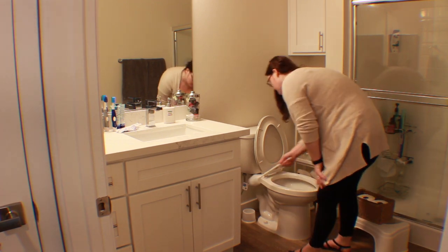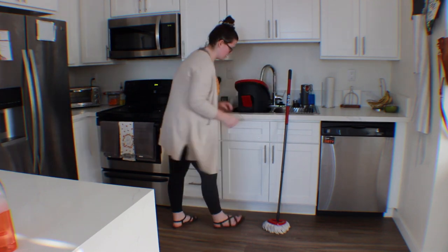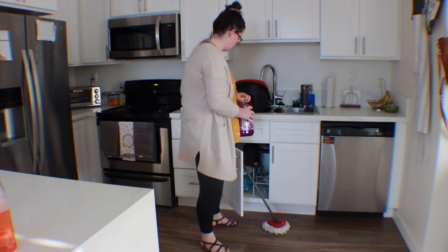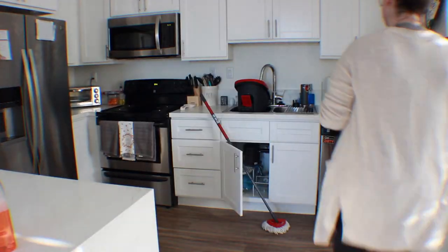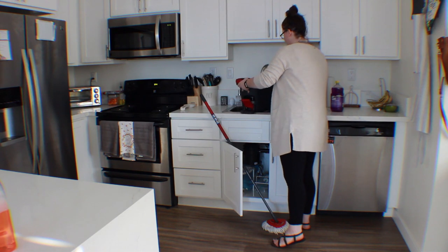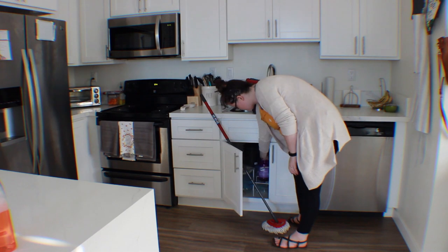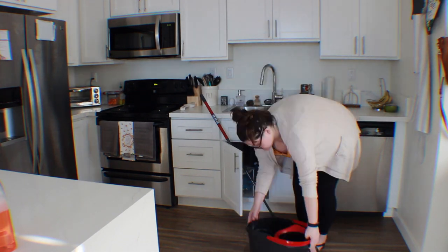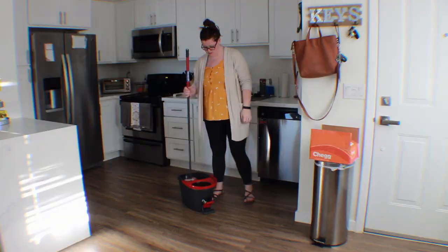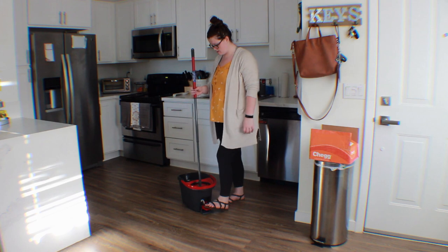Next I'm going to be mopping. I put my hair up — I was completely done with it. I used Fabuloso for our floor. It just smells so good. And this is the O-Cedar mop — I found it from Beauty and the Beastens. This mop makes me feel so amazing. It's just so easy to mop with. The mop itself is super light.